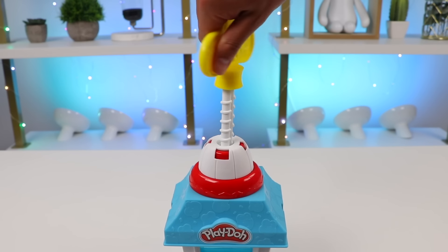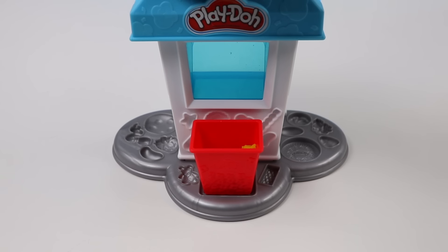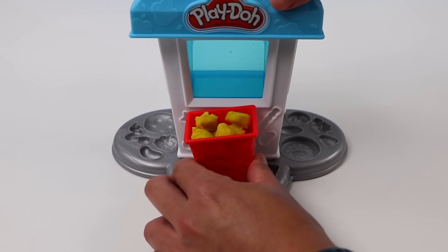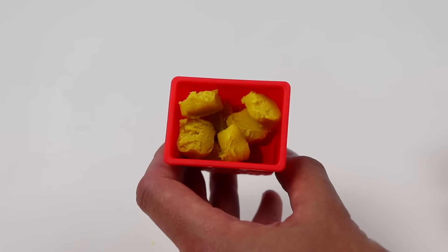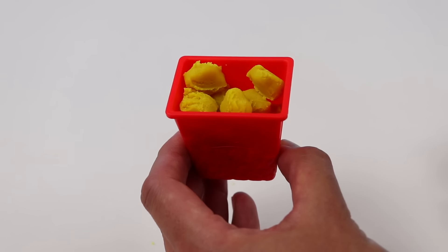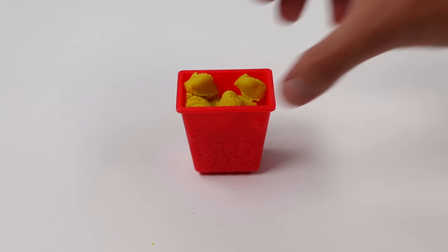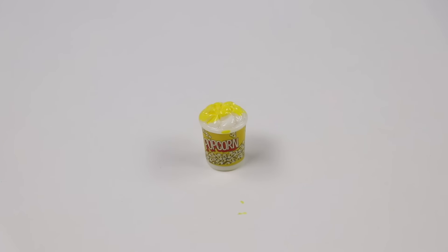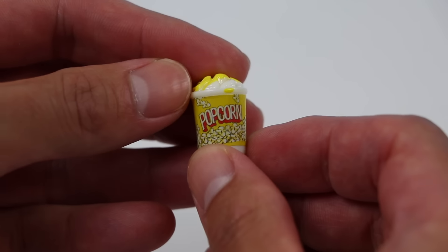Now let's start twisting this knob to make popcorn! This popcorn came out amazing! Now it's time to miniaturize it so it'll fit in Chase's locker! Here's Chase's popcorn! Let's go put it in this locker!